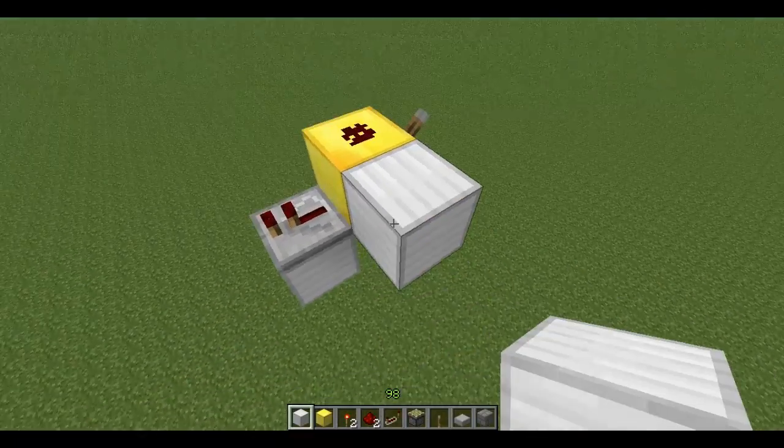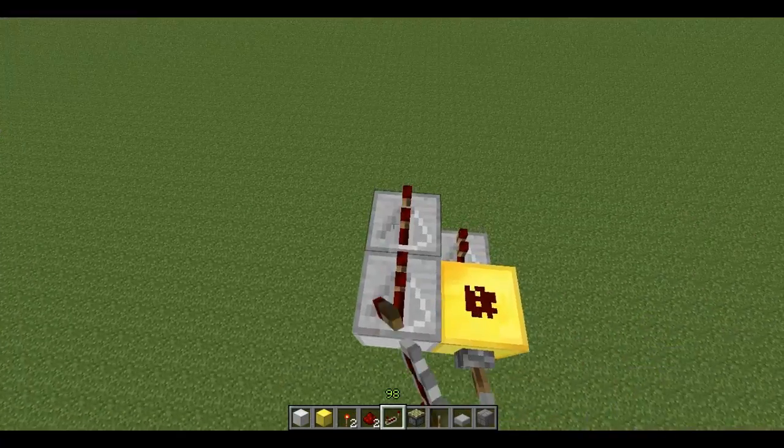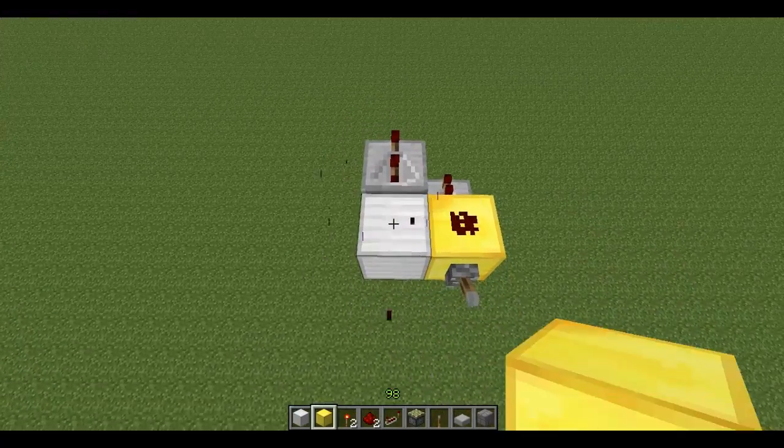Now on top here you're going to have a repeater with three ticks right there. You're going to have a block right there.